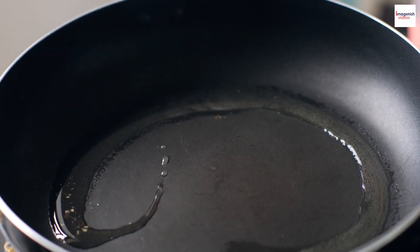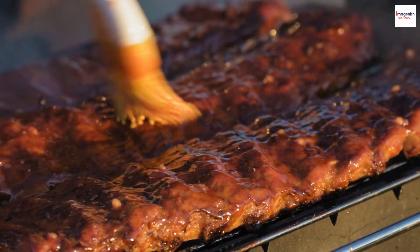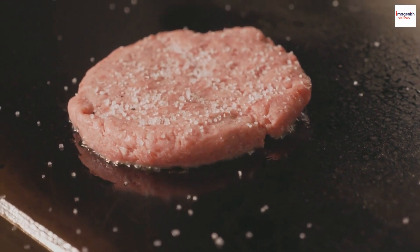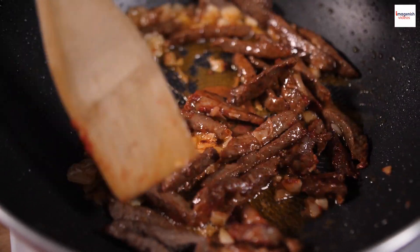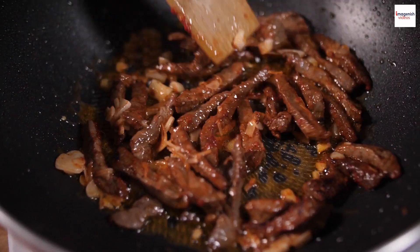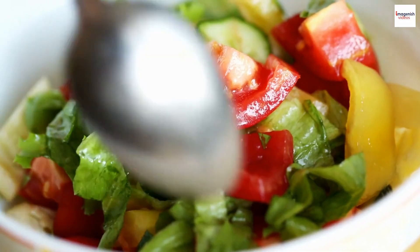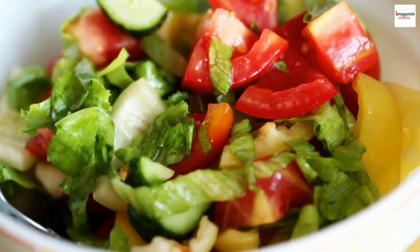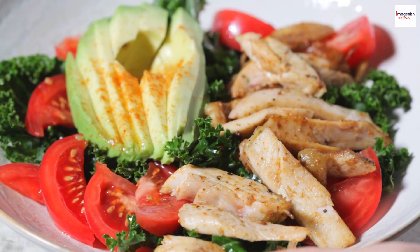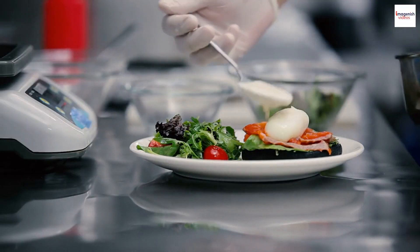Heat a pan or wok over high heat and add a bit of cooking oil. Once the oil is hot, add the marinated beef cubes in a single layer. Allow them to sear without overcrowding the pan. Let the beef cook for a couple of minutes on each side until they are browned and slightly caramelized on the outside but still tender inside. The beef should have a nice crust while remaining juicy. Arrange the mixed salad greens, sliced tomatoes, cucumbers, and onions on a serving plate, then place the seared beef cubes on top.